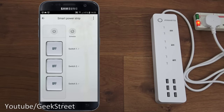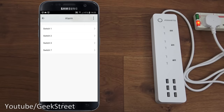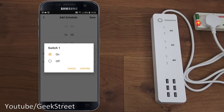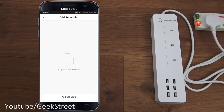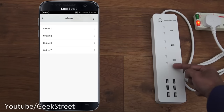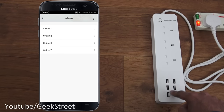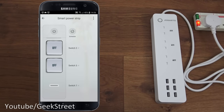You can rename each switch to a name you prefer. Up top there's a schedule option to set each switch to come on and off at certain intervals - just pick your time, day, and the action (on or off). This is available for all three switches. The USB points aren't individually powered, so there's one button for all of them together.